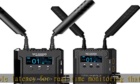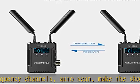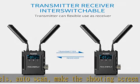Efficiently have your crew monitor every shot as it happens. App monitoring supports both Android and iOS systems, with up to four phones or tablets for real-time monitoring.